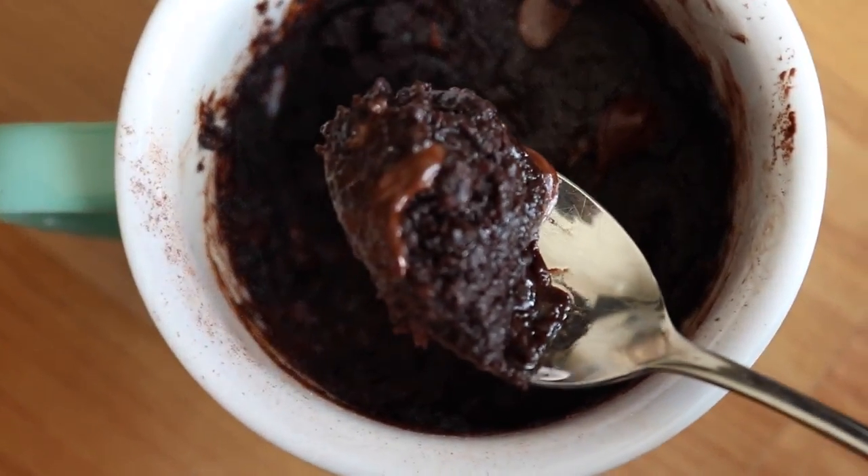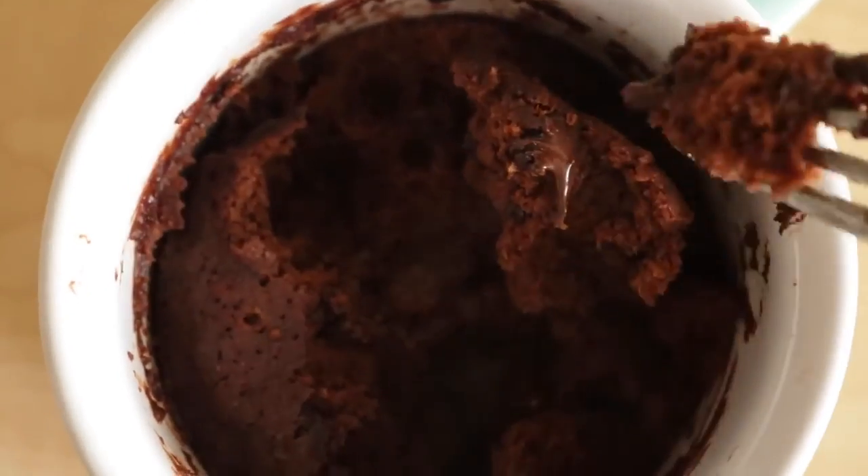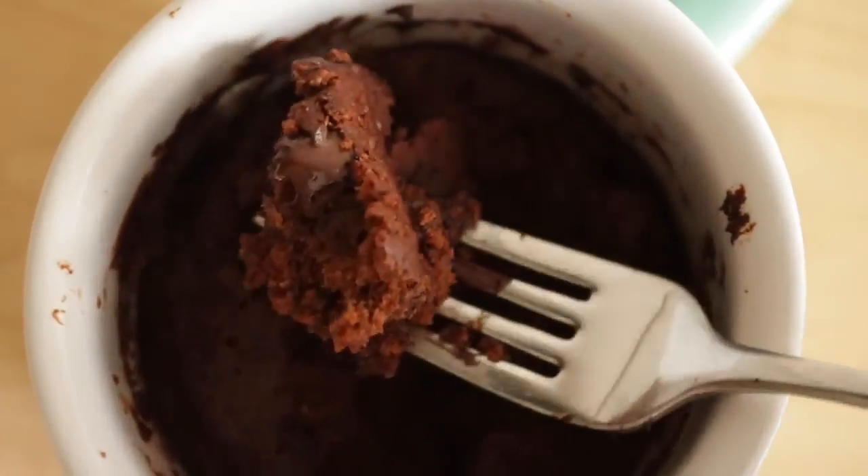This is the texture it has if you bake it for a little bit longer — as you can see, it's quite a bit more cakey.